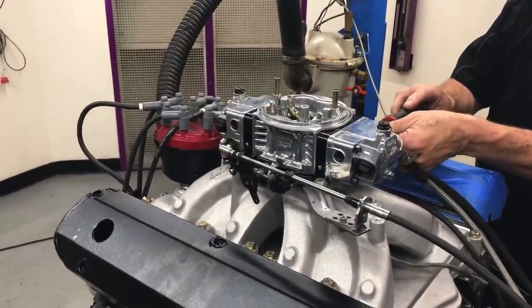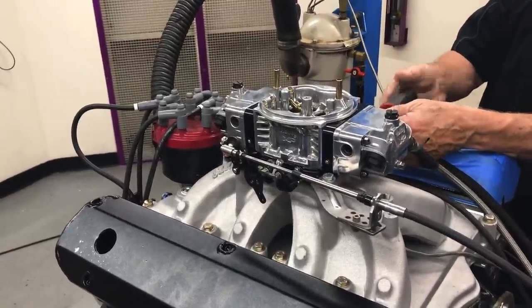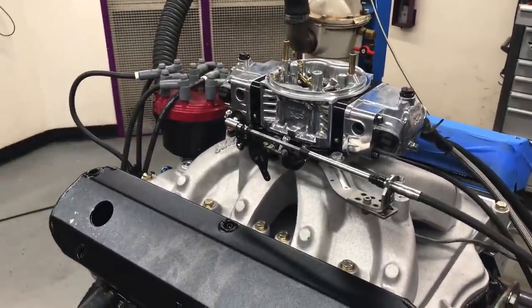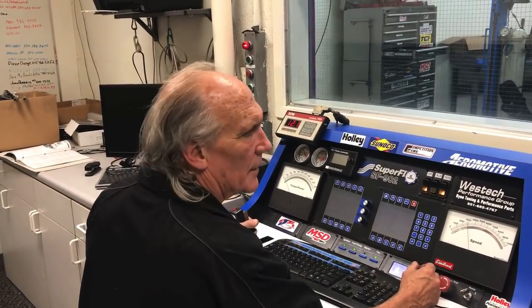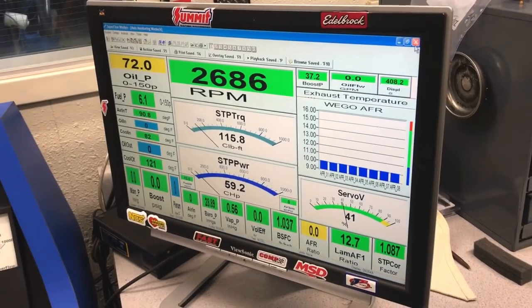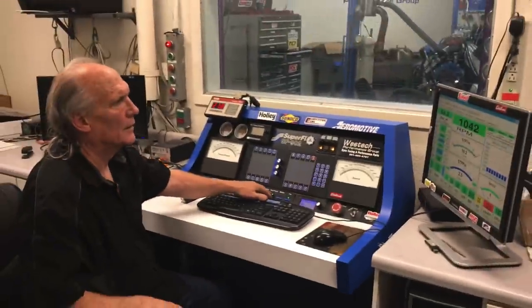This thing has pretty good-sized jets in it — it just went from 88s down to 86s, and it's got a pretty good size Ventura. It probably came from the factory in the high 80s or early 90s. Do you think this thing can get away with a smaller carburetor? Probably. Like an 850? No.